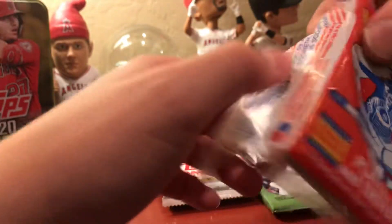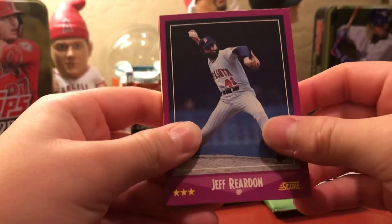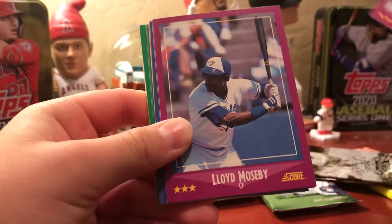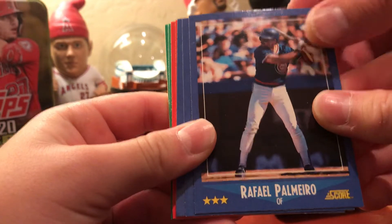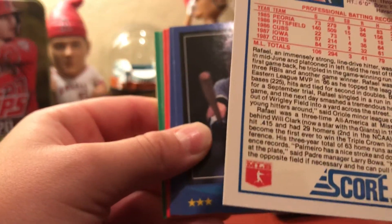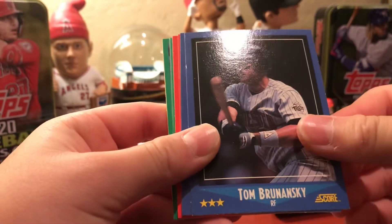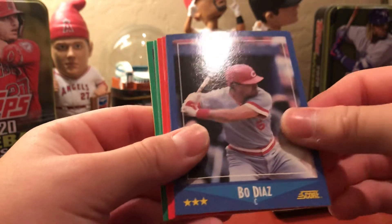Steve isn't too familiar with old stuff, but this turns out to be 1988 Score. He couldn't tell you who's in it as far as big rookie cards, but it's kind of cool opening the old stuff and Ben hasn't seen a lot of it. Cards include Jeffrey Dawn, Jeff Reardon, Lloyd, and Rafael Palmeiro — Steve wonders if that might be his rookie card and asks viewers to let him know in the comments. Also Tom Brunsky. Ben might recognize some of these guys from the show.